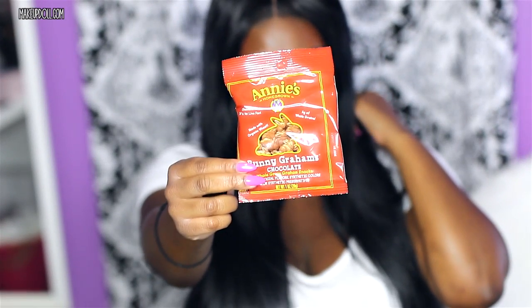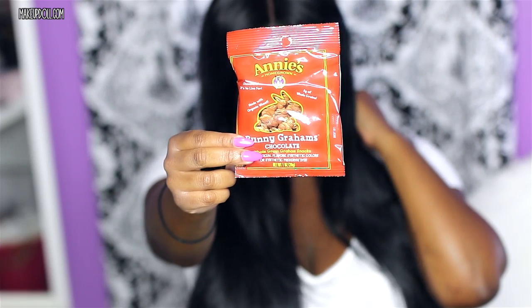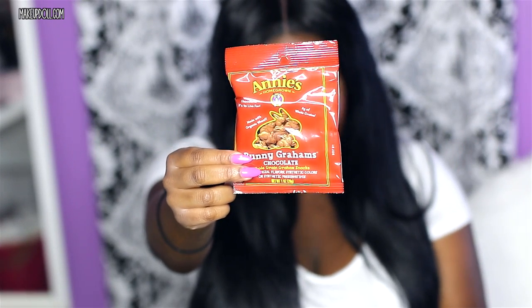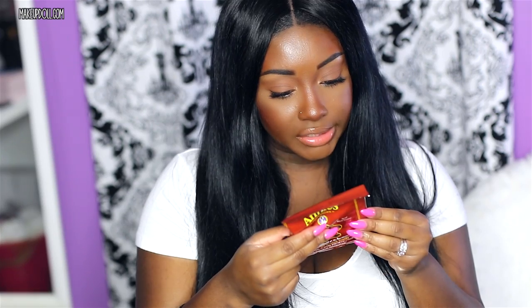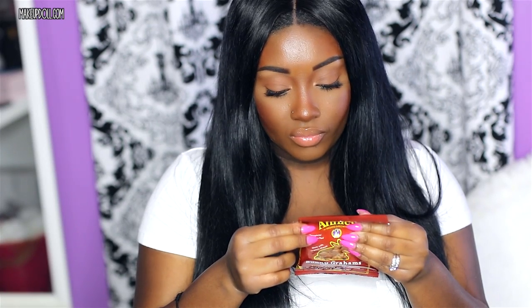Next are Annie's Chocolate Bunny Grams. I'm not a big fan of chocolate. This has eight grams of whole grain, 120 calories with 35 from fat, and it's made with organic wheat. I definitely taste the graham cracker in this snack, but I'm not a fan of the chocolate taste. If you like chocolate, you'll probably love this snack — I just prefer vanilla. That's just me though.